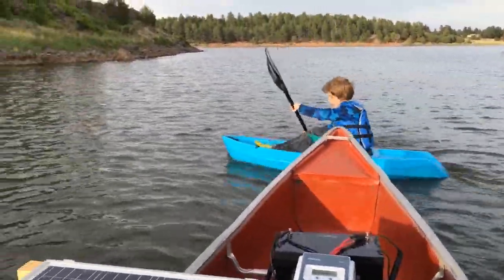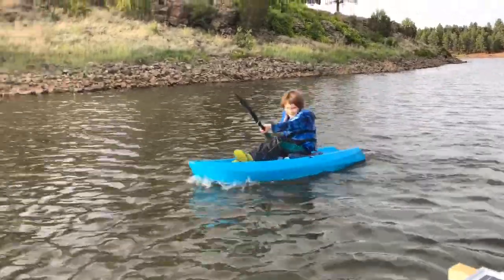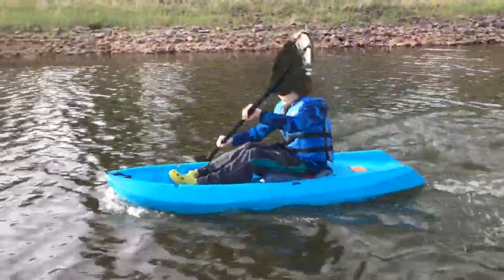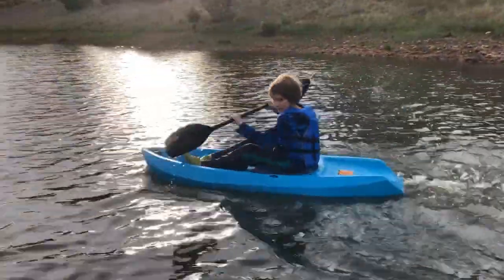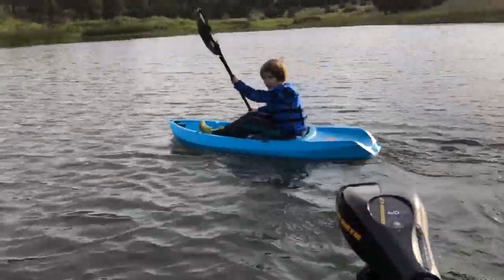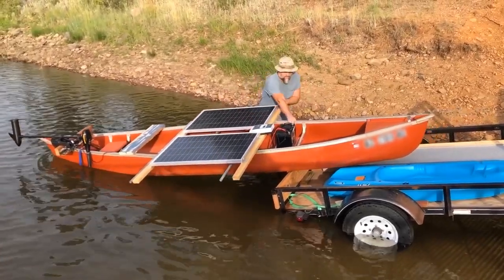Greetings, welcome to FargoFX, this is Jason. This will be kind of an interesting video, probably, for some of you. This is not exactly a build, unfortunately, because I lost most of the video that I had shot building this thing, and I had spent several days working on it. Most of that was lost when I had an accident and actually fell into the water off of this boat.